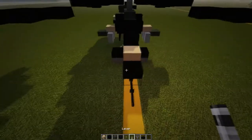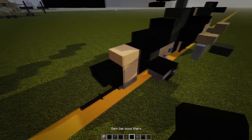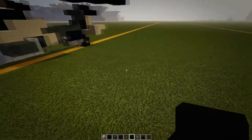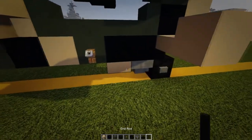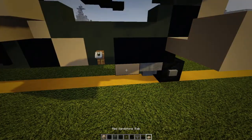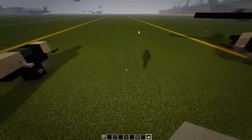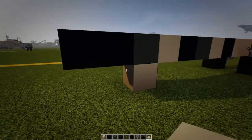Now that we've got that, we don't need the hopper, lever, or end rods anymore. We will need a tan slab. Underneath the two blacks we're going to have one tan slab.